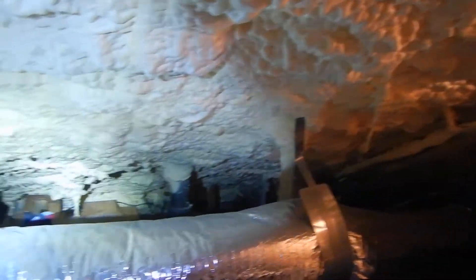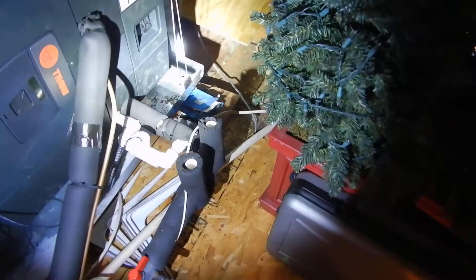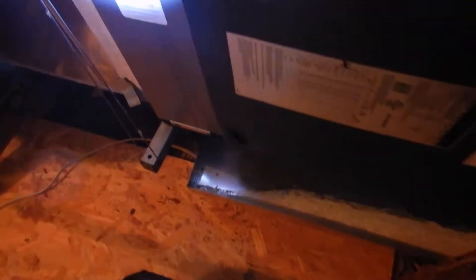Coming along here, this is the HVAC indoor air handler — it's electric heat, probably a heat pump. I turned the thermostat down but haven't played with it yet. It's about five years old, it's a Trane unit. The unit outside — the condenser unit — is probably five years old as well. This is where the air filter goes; it's a 20 by 20 by 4.